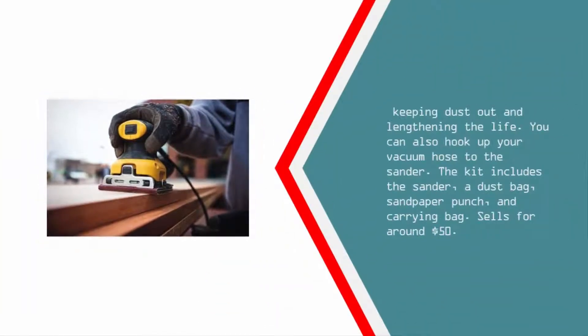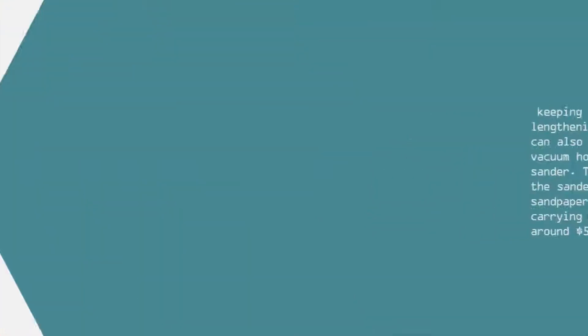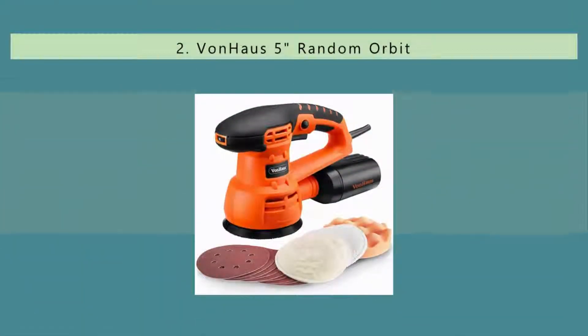You can hook up your vacuum hose to the sander, keeping dust out and lengthening its life. The kit includes the sander, a dust bag, sandpaper punch, and carrying bag. Sells for around $50.